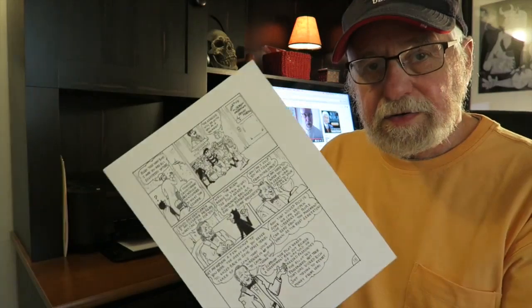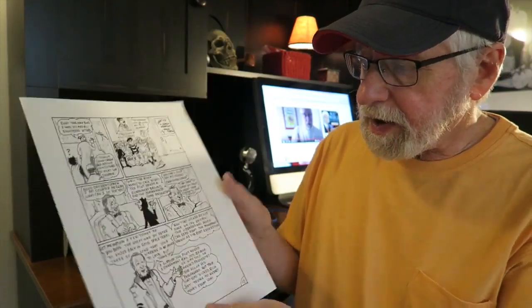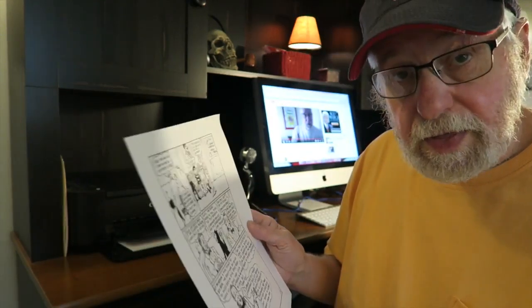Here's a page of original artwork on a 9 by 12 sheet of paper. What we need to do is put that in the scanner and scan it. Let's do that.